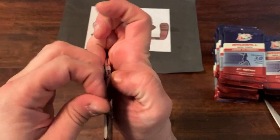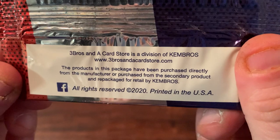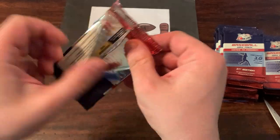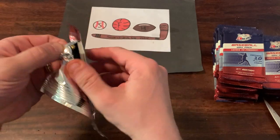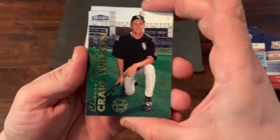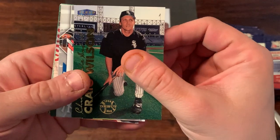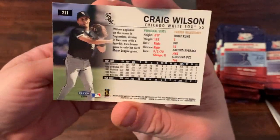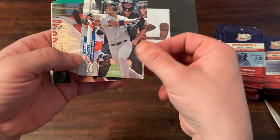Here we go with pack number one. Now they set the bar pretty high. On top we got a 1996 MLB debut of Craig Wilson from Fleer Tradition. So you'll see a lot of these cards are quasi-commons — not the greatest cards, but you'll get some pretty good hits.